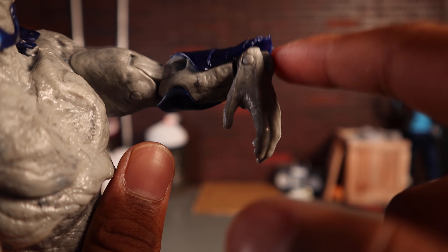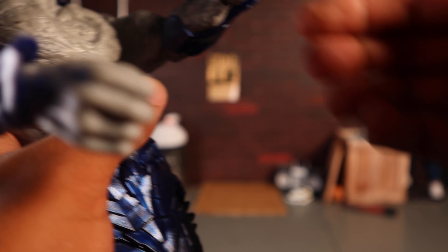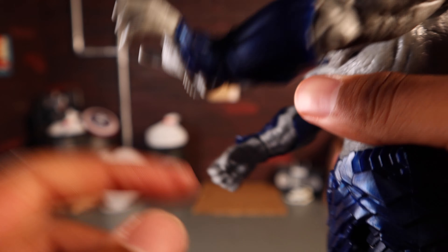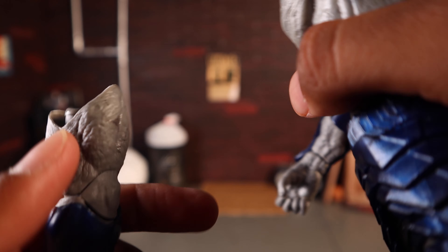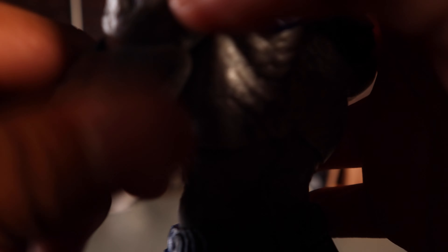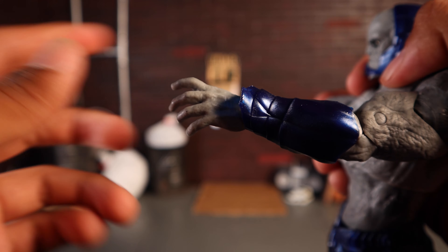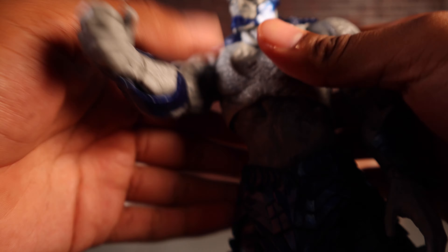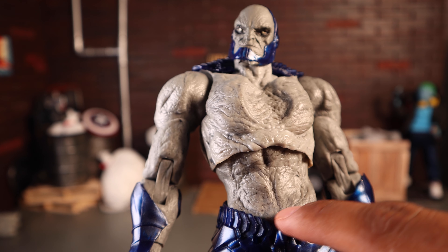The wrist swivels a full 360 degrees and hinges all the way up and down — better than Steppenwolf's wrist. However, the visible rivets and hinge pins look very ugly when the wrist is hinged. The gauntlet gets in the way slightly. The arm keeps popping off again — this is the second figure this month with bicep joint problems.